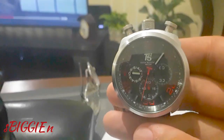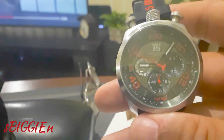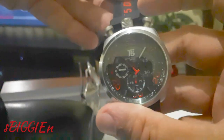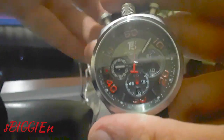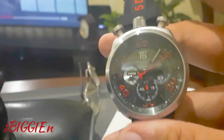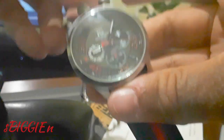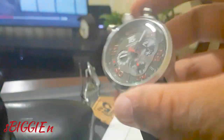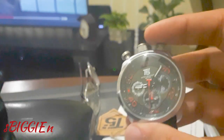Here it is — the T5 bullhead chronograph. I'm just comparing the design to the Citizen; quality-wise it's not entirely there, but it has a fully functional chronograph movement as they say. It has a date window at the six o'clock position. It says it's a stainless steel case with a screwed-on case back. The crown is not screwing in. But for around $30 Canadian — just under $25 USD — it is a great looking watch.